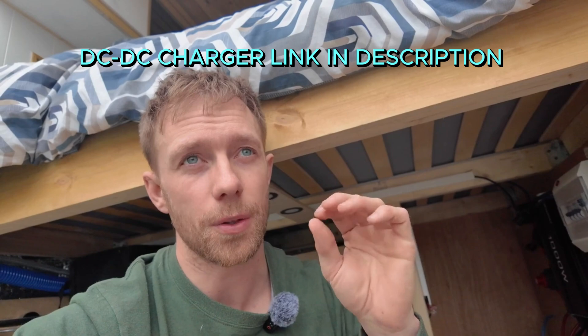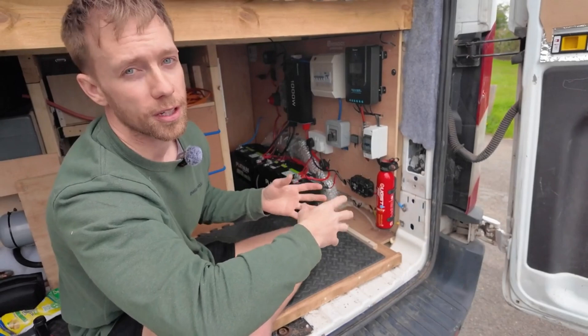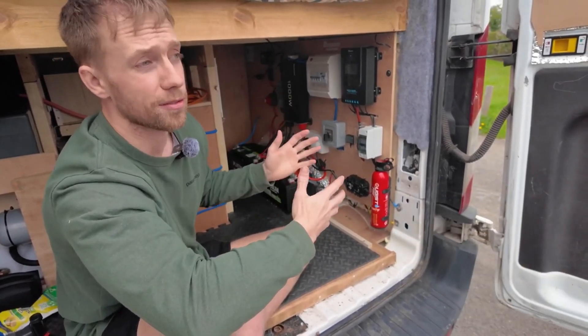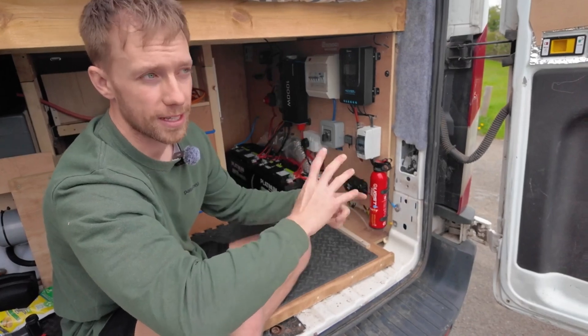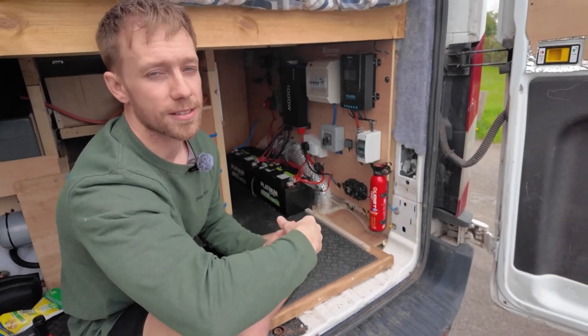The batteries I've gone for are from Alpha Batteries — they're called the Platinum Advanced. I'll put a link below. They're both 100 amp hours each, and we've used them off-grid in the Outer Hebrides, in Scotland, in Wales, and they've just been fantastic with no issues at all.